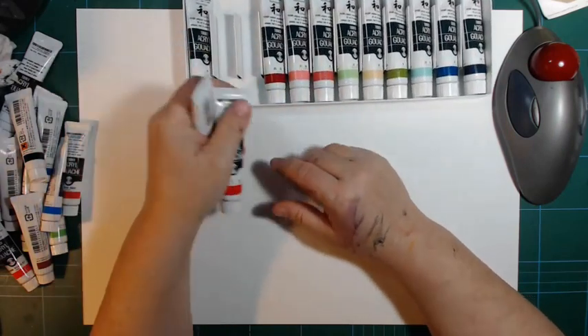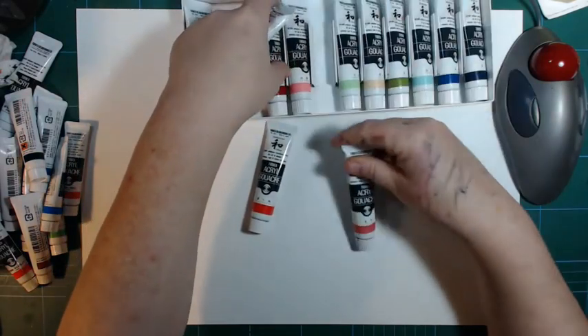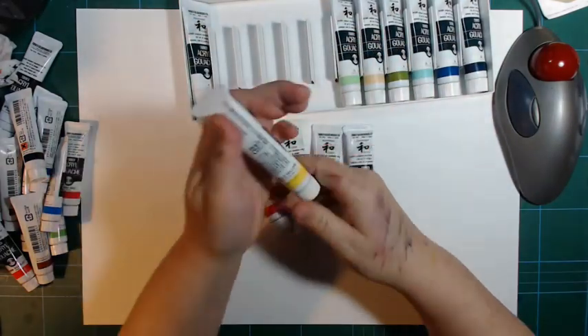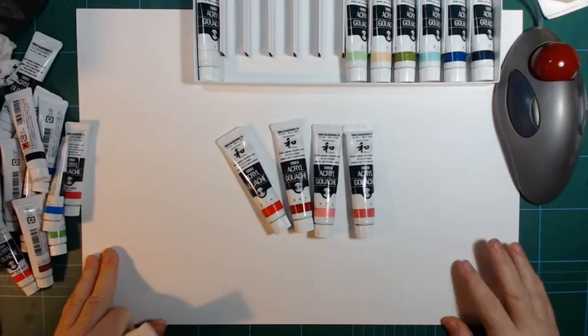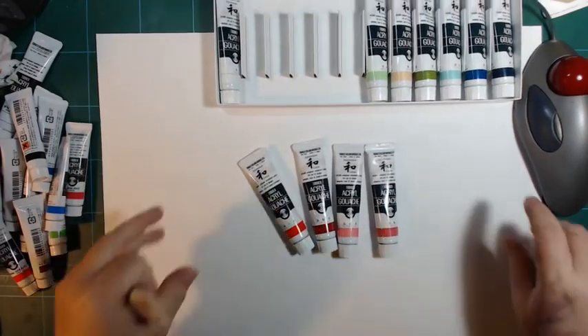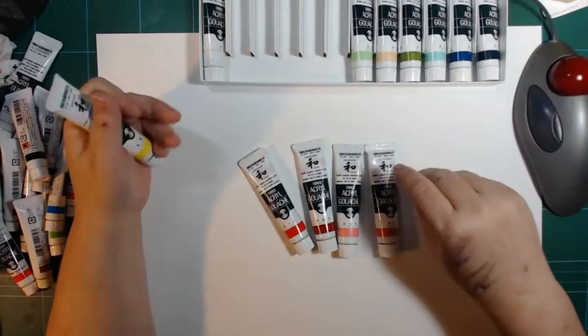There's no orange in this set, but there are four reds and only one yellow — and that yellow contains white, which is a little bit peculiar in itself.